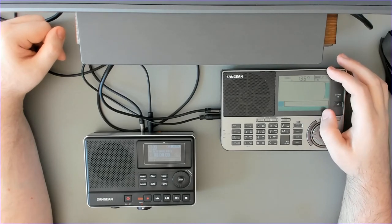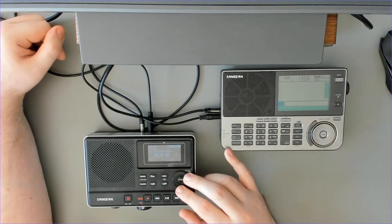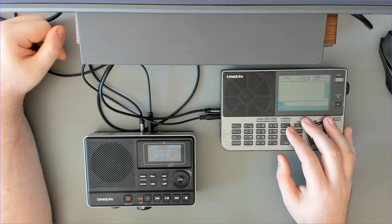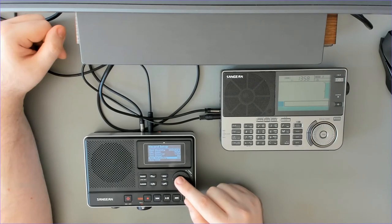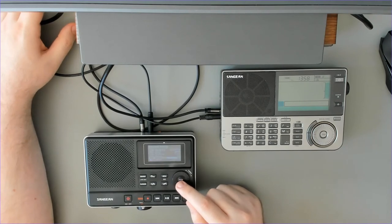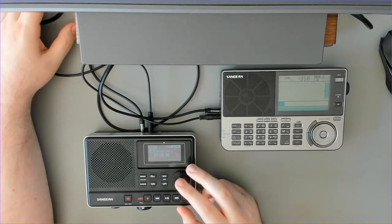Another issue with this whole setup is that the recorder manual says read the radio manual to figure out how to start recording, and the radio manual says read the recorder manual — they are basically shifting responsibility back and forth. For example, the important option of record standby I found on Universal Radio's website, which has a step-by-step guide for a Sony radio that actually lets you set the stop time as well, which is better than what Sanjian is offering.